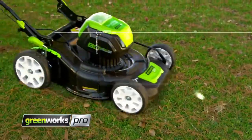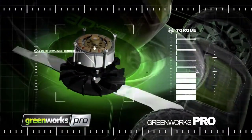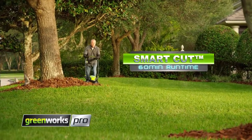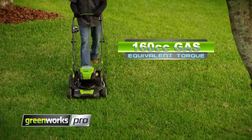Every Greenworks Pro tool is engineered with cutting-edge DigiPro brushless motors to deliver maximum performance that you can feel. And our innovative SmartCut technology extends runtime and maximizes torque on demand when you need it most.